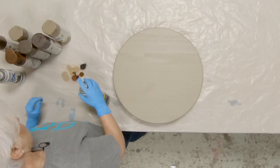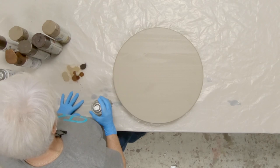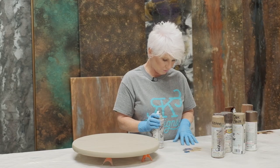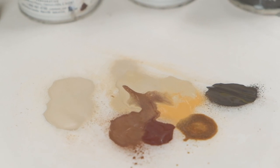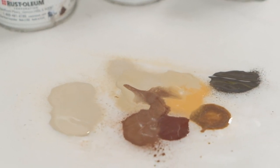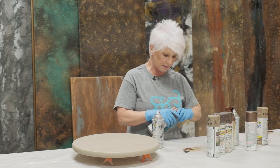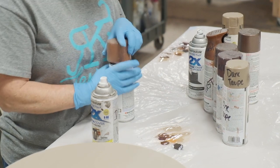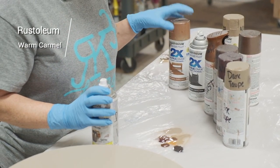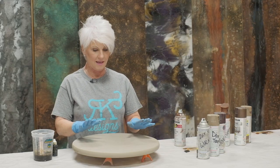I'm kind of looking at my color palette now. I actually like the dark walnut a little better than the nutmeg — the nutmeg seems to have a little bit of a pinkish hue. So I'm going to stick with the dark walnut, and I may even come in with a little bit of warm caramel. We'll kind of see how the project progresses.